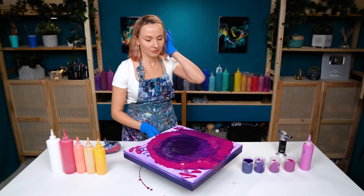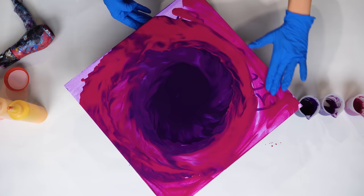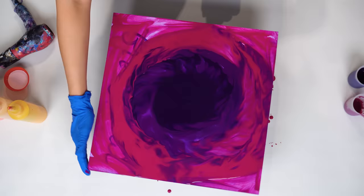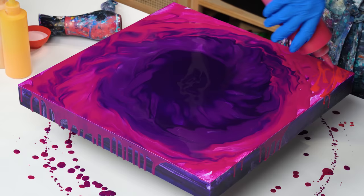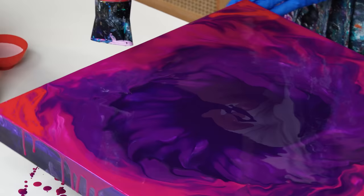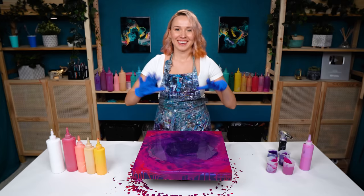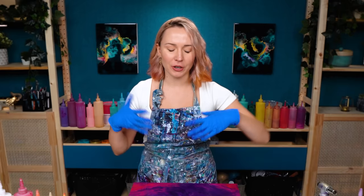So beautiful — perfect tropical storm. The transition is not super smooth, I think I need to push more paint out. Let's try spinning it a little bit first. Oh my god, this is so beautiful! This movement looks so much like a tornado — you know, the perfect storm. And it would also make a really good technique for a black hole. Something for me to explore for my dancing universe series — 100% gonna do that.